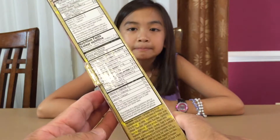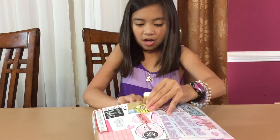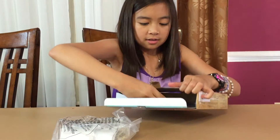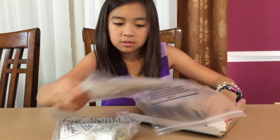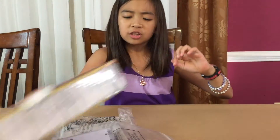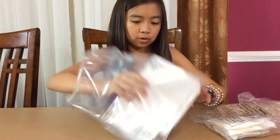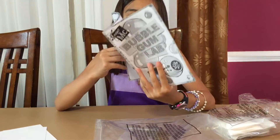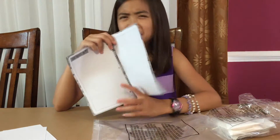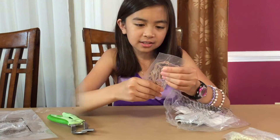And you actually make your own bubblegum in the bubblegum lab. You only need to open one side. Okay. Instructions. Smells good in there. There's a big ziploc bag. And instructions and lab notes. So I think this is like the gum base thing.